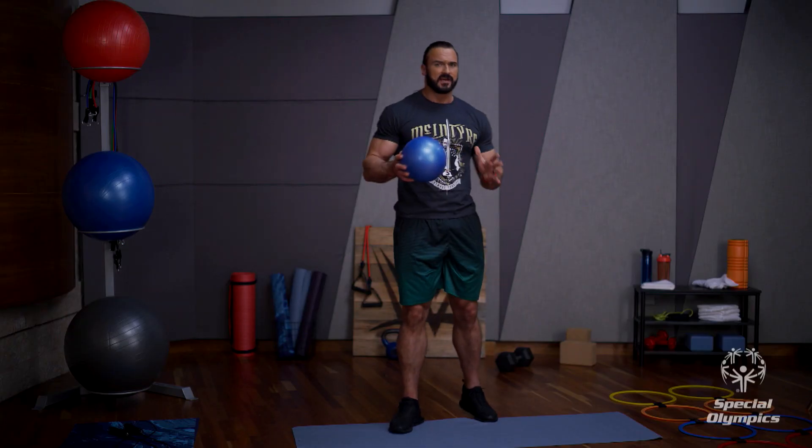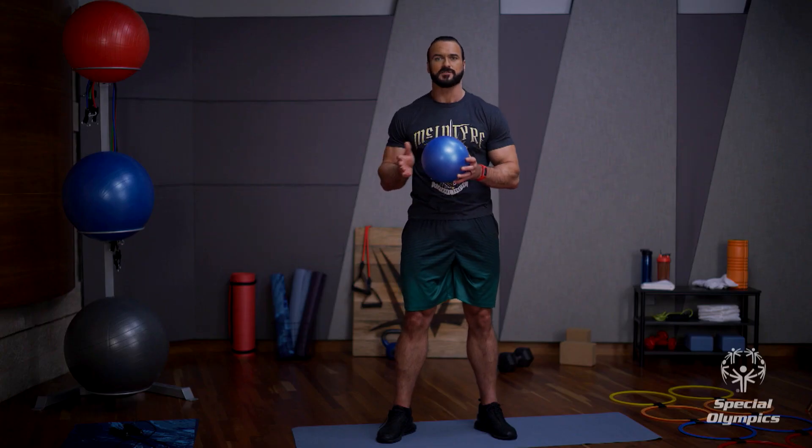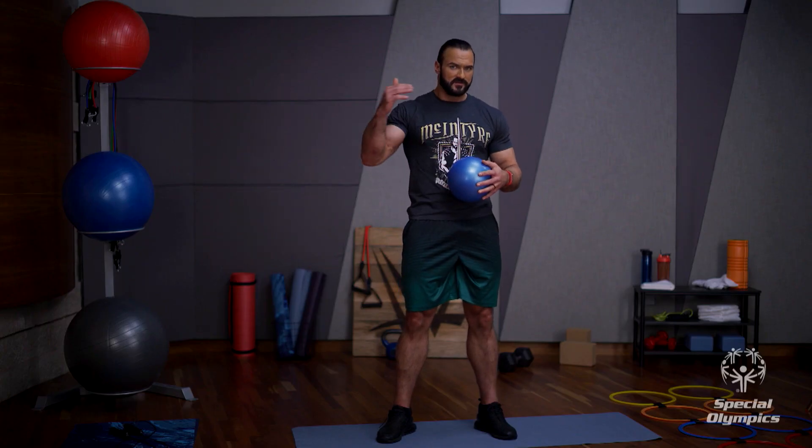Hope you're all having as much fun as me — that's what today is all about: having fun and getting the exercise in at your own pace. If you're going slow, that's fine. Medium, that's fine. Fast, that's fine. It's all about getting a little bit better every single day, whatever level you're at.